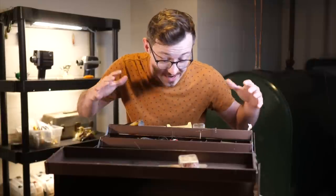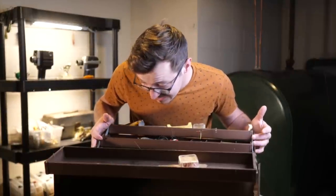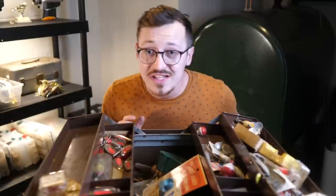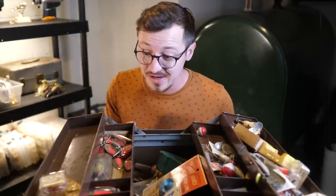If you guys have been watching this channel for any period of time, you know that I like old vintage weird lures. I've done videos like this before. This one was significantly more expensive than the last one — cost over a hundred dollars. But nevertheless, let's take a look inside. On first inspection, I am shocked at the amount of stuff that's in here. There is so much stuff. There's quite a few lures in here as well, and some of them look really, really cool.